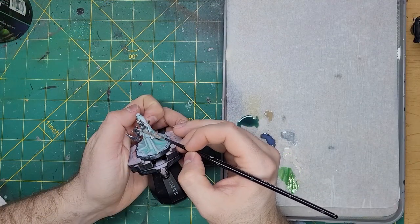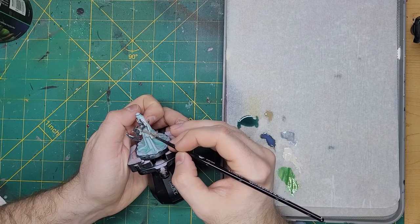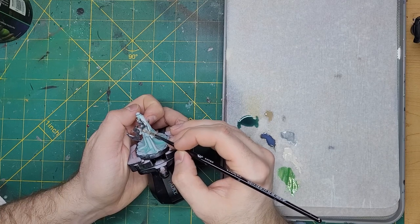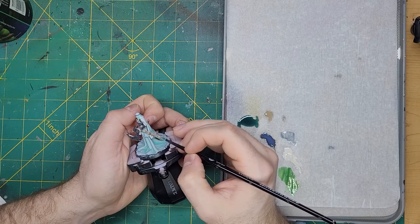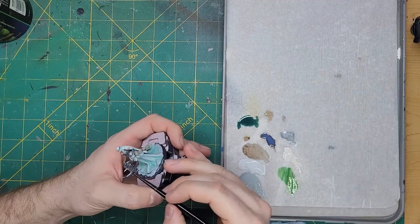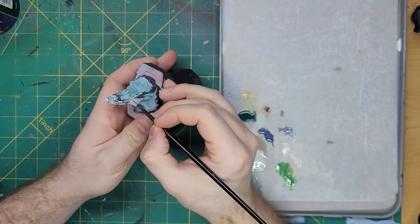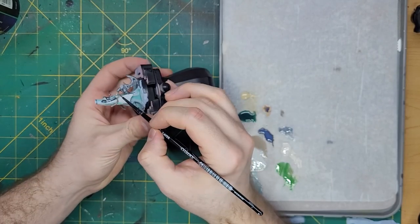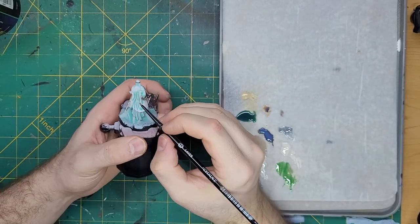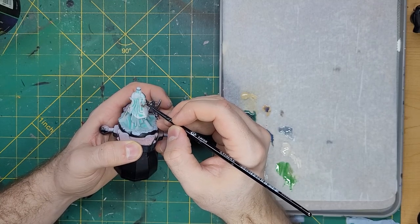I will then take this same paint and apply it to the folds of the cloak and veil. Her scabbard and axe handle will then be highlighted with a little bit of Carroburg Stone. For the scabbard, I'm going to paint this color onto the raised details, and the handle will have this color applied in streaks starting at the head and moving towards the base, giving it the effect of wood grain. I'll then take some Screaming Skull and apply this as an edge highlight to the scabbard and handle of the axe. Now that I am satisfied with how the shade has turned out, I'm going to highlight the cloak and veil with some White Scar.